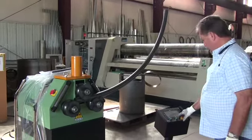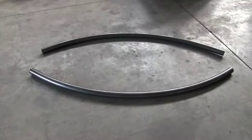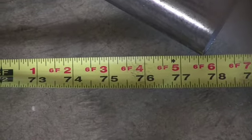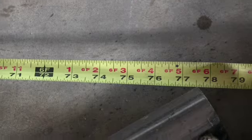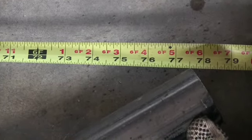Unloading the material. The measurement is approximately 77 and 5/8 inches for the first piece. As you can see the measurement here: 77 and nine sixteenths for the second piece.